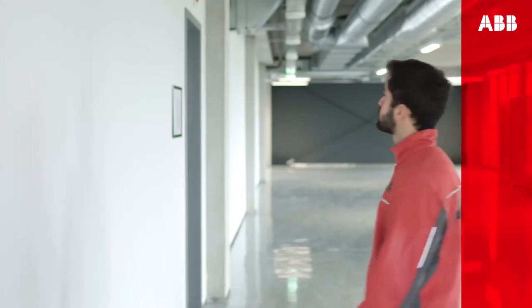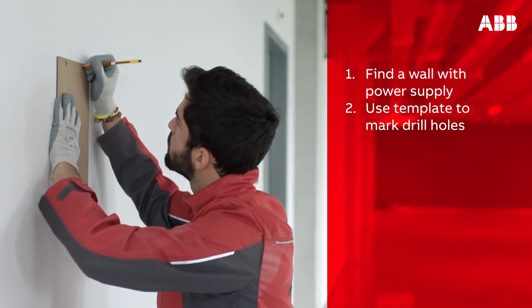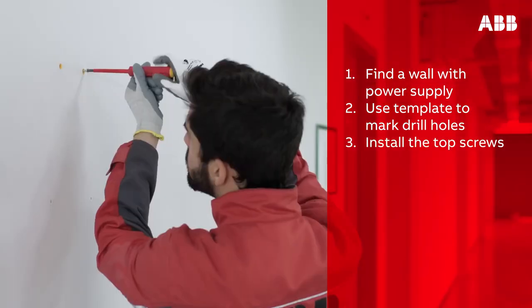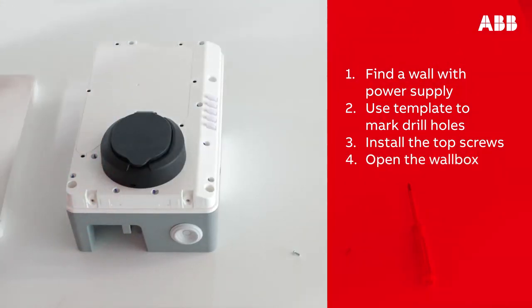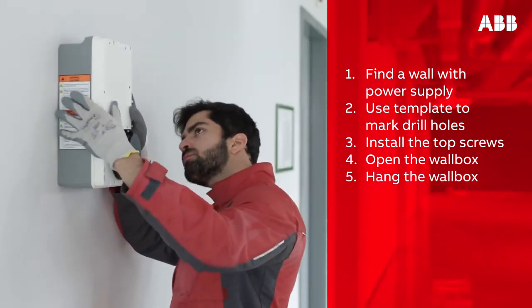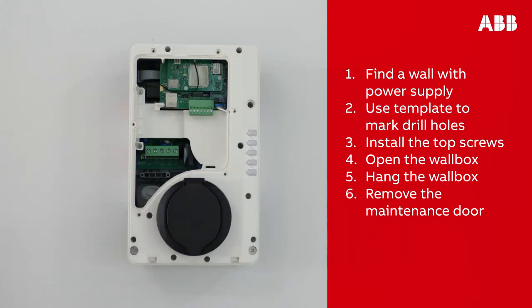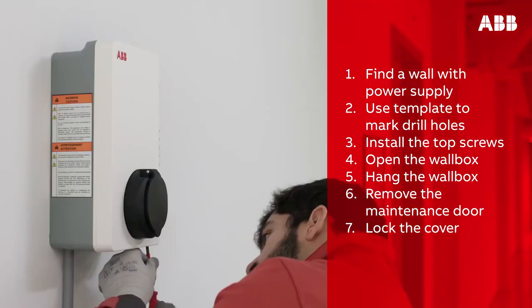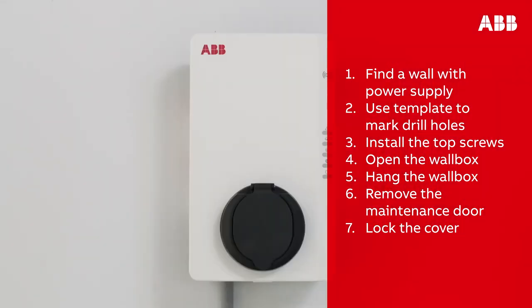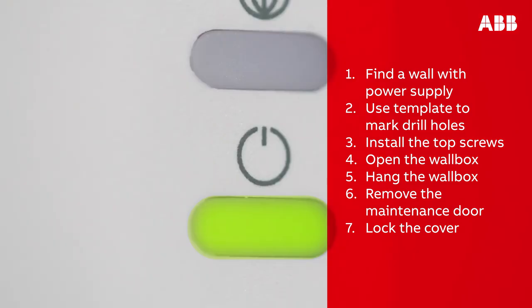Let's finish by recapping the steps involved in installing the Terra AC wall box. First, find a wall with a power supply. Next, use the template to mark where to drill the holes to mount the wall box, ensuring the cable will reach the vehicle inlet. Then install the top screws, remembering to leave them protruding 10 millimeters. Next, open the wall box by removing the two screws at the bottom, hang the wall box on the protruding screws, and screw the remaining M6 by 120 screws into the bottom mounting holes. Remove the maintenance door and connect the power supply cable to the power supply inlet. Attach the ethernet cable or SIM card, then screw the maintenance door and cover back on. Turn on the wall box by switching on the AC power supply to start the charger — the Terra AC wall box will turn on automatically, confirmed by an on/off LED indicator.